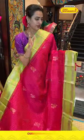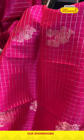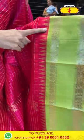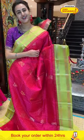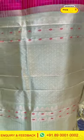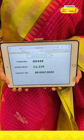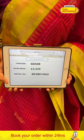It's dark pink with pista green. We have flower booties and peacock booties all over the body with self-zari checks with amazing gold zari. For the border, we have temples, peacock booties and stripes, cross-kadi lines, and diamond brocade with beautiful gold zari. The code is GX449 and this retails for 12,329. To buy this, take a screenshot and WhatsApp it to 89001-0002.